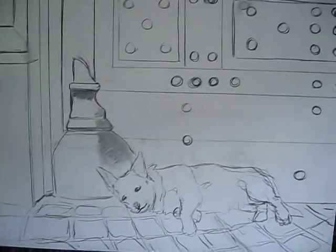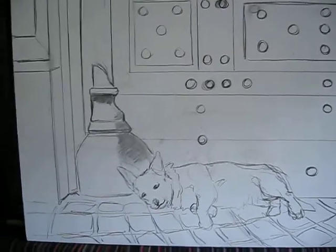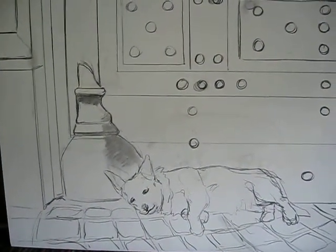This is a charcoal sketch on a canvas, it's about one meter by one meter, of a dog resting near a church door. This will then be painted with tempera and then oil over that.